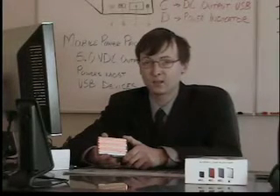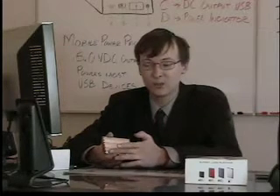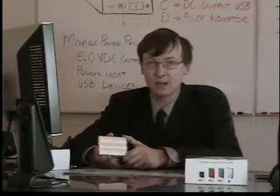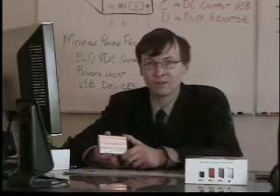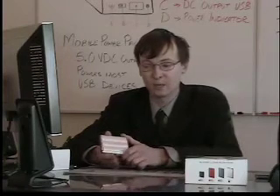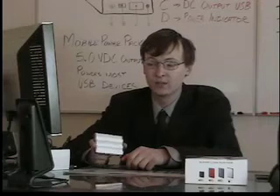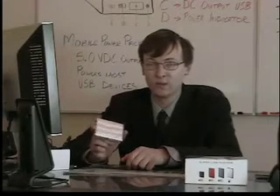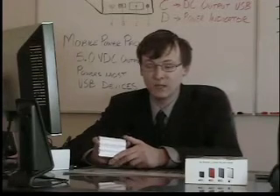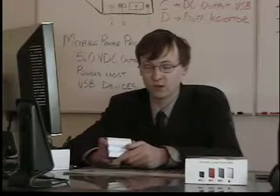The lithium-ion cells are tested to 500 recharge cycles and they don't experience any memory effect. Therefore, you can recharge this battery pack any time during the charge cycle without having to worry about lessening its longevity and overall capacity. Speaking of capacity, the battery pack itself is a 13-watt-hour battery, and it outputs 5 volts at 1 amp, which is the standard USB output virtually through any computer or any other USB charger.